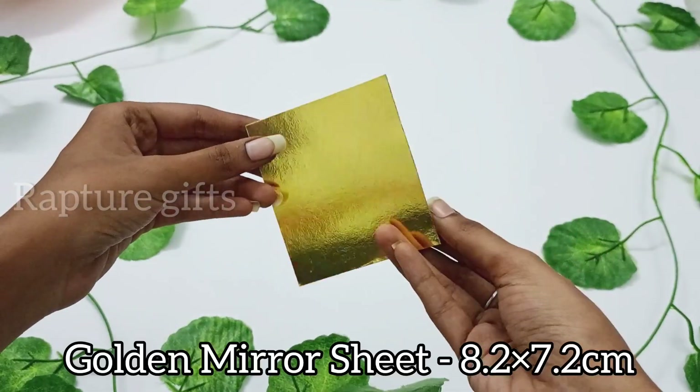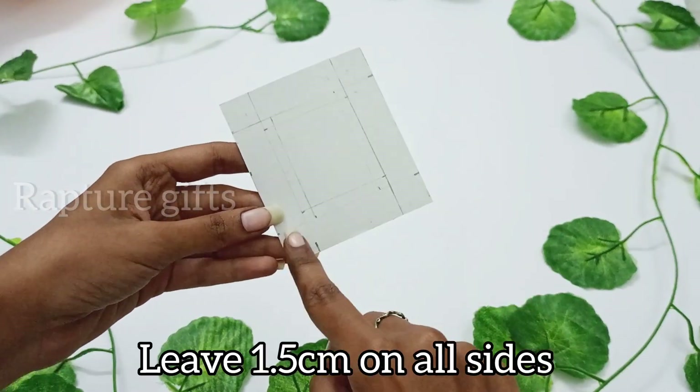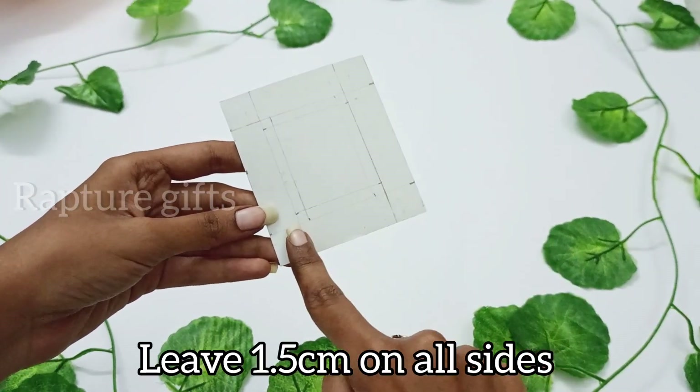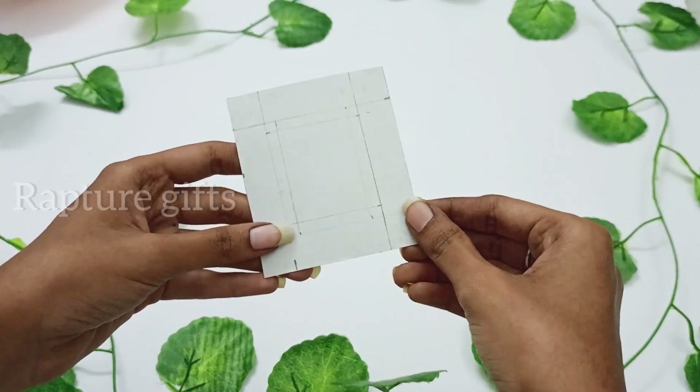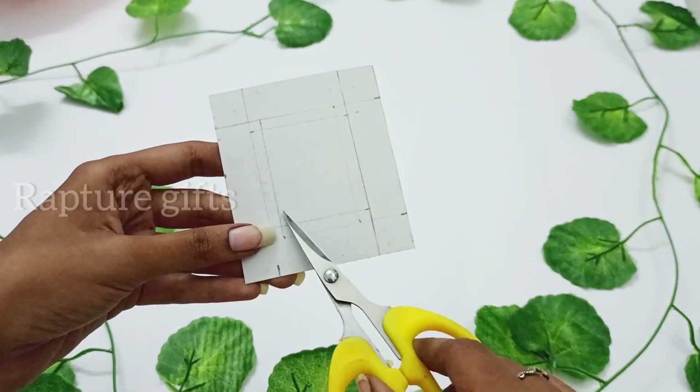Again, take a golden mirror sheet in a given measurement and leave 1.5 cm on all sides. Then cut the inside part.